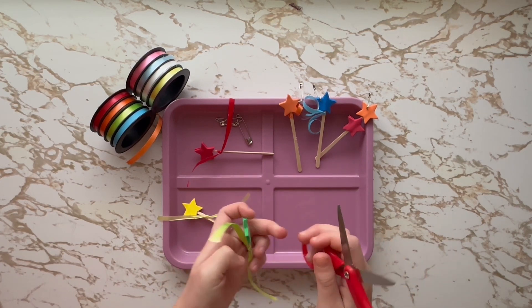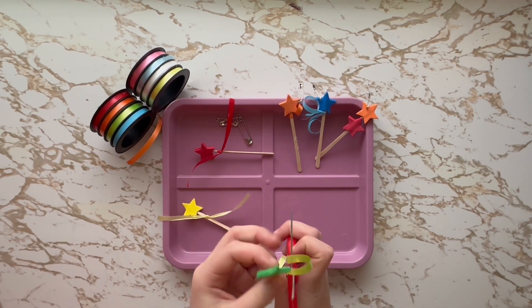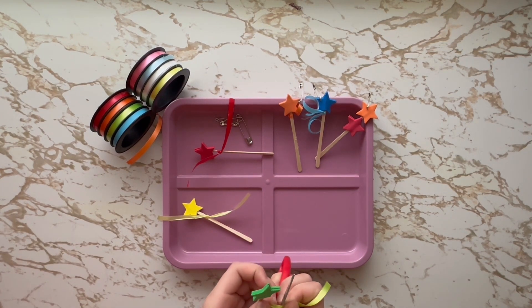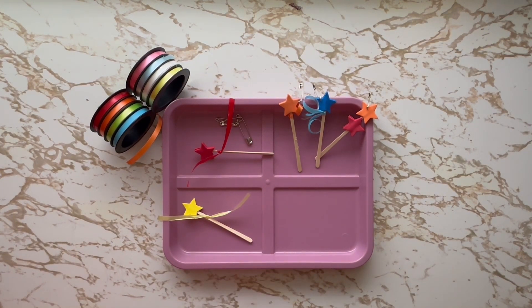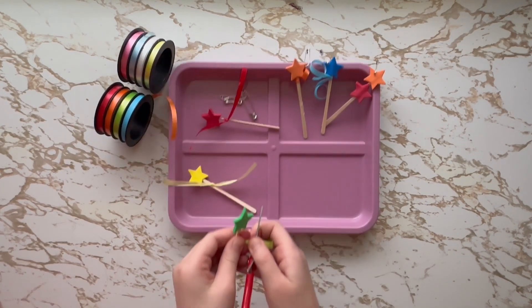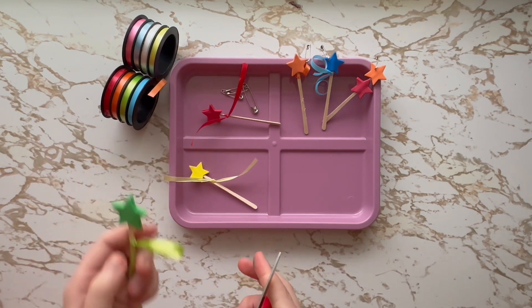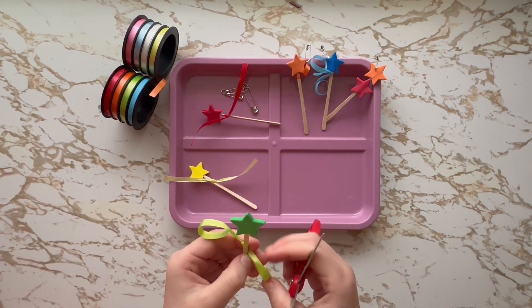You open the scissors, you take the ribbon, and you kind of put your finger on the ribbon, and you pull. Now repeat.